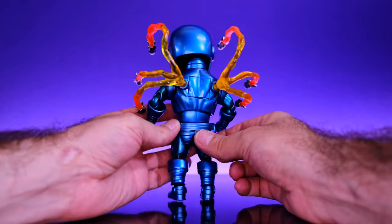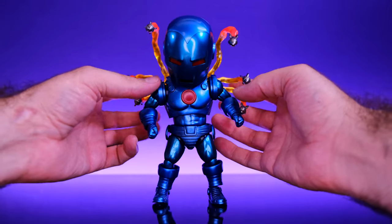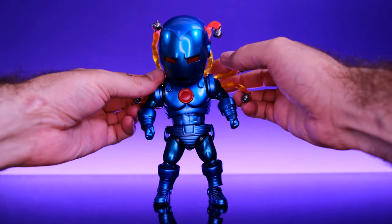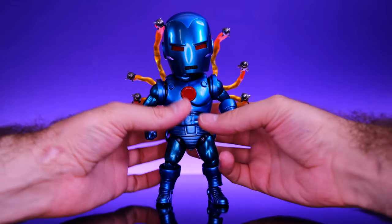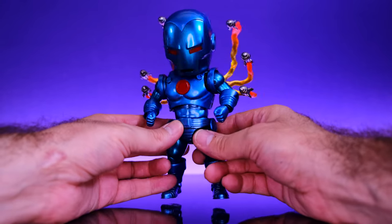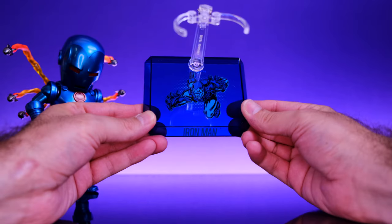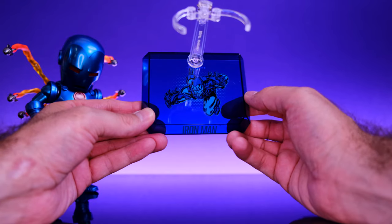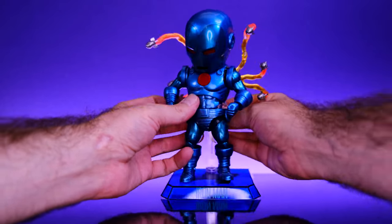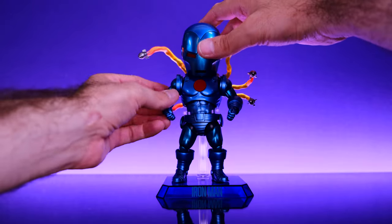I'm definitely going to display Iron Man with these missile effects coming out of his back — I love them. It would have been cool if they came with more missiles or were a bit more spread out, but as it is these things are awesome. This is one of the coolest accessories I've seen on an Egg Attack figure and it definitely takes Iron Man up a couple of notches. He also comes with one of the Beast Kingdom stands, which features classic Iron Man artwork and the Iron Man name on the front — I love displaying Egg Attack figures on these stands.